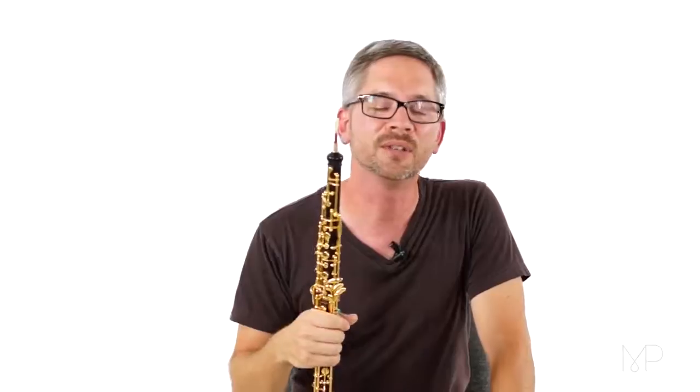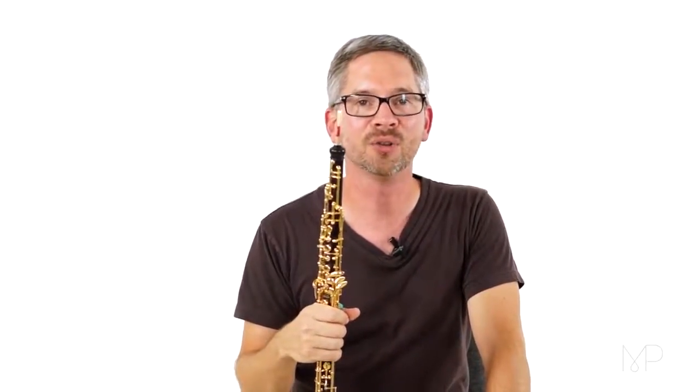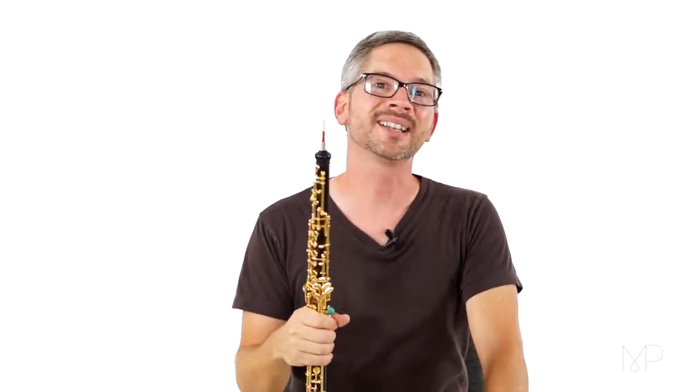Great. It's such a pretty tune. It's one of my all-time favorite melodies to play on the oboe, and I hope you enjoyed it too. That's it for today. We'll see you next time.